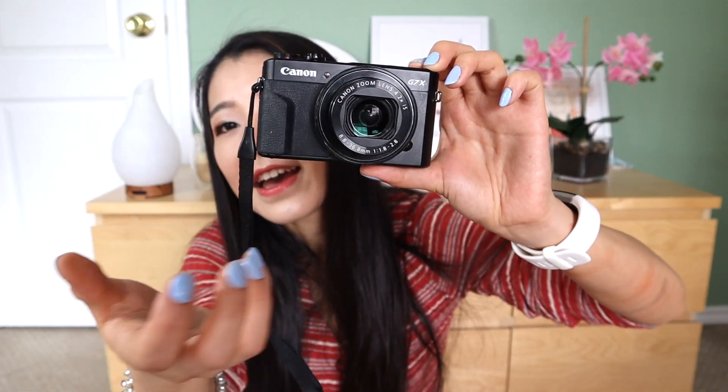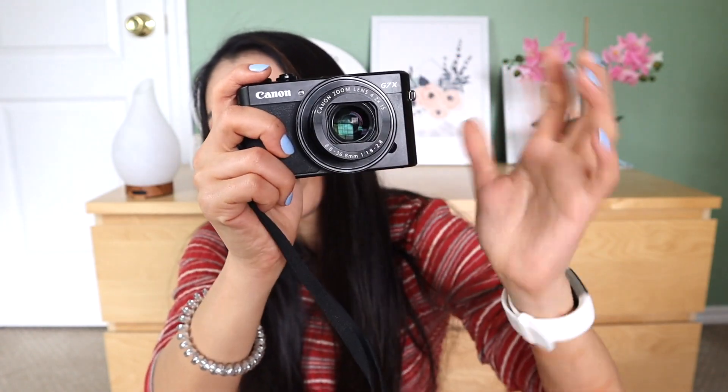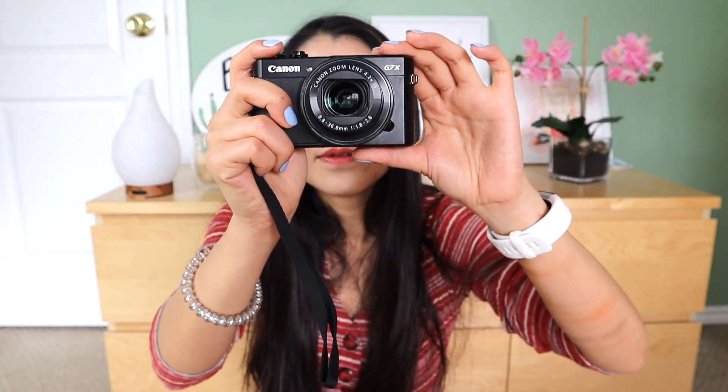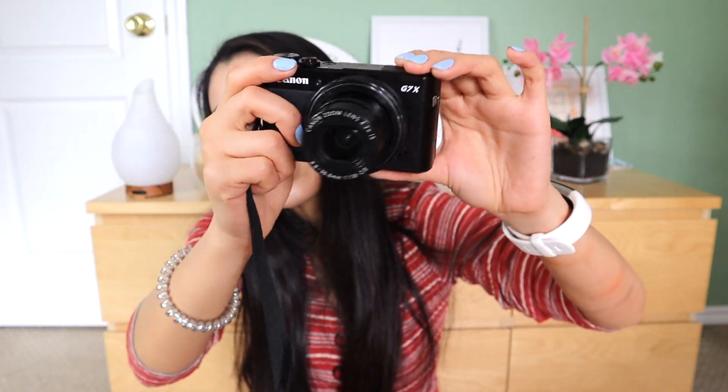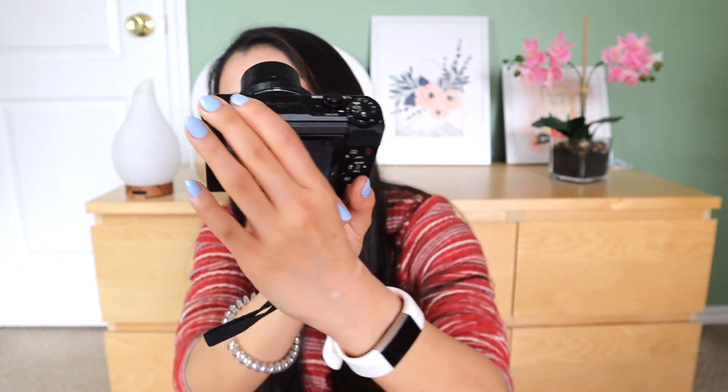By itself, it's very small and easy to use when you press on. You don't have a lens cover that you have to screw on and screw down, which is very, very handy. You just press record. There you have it.